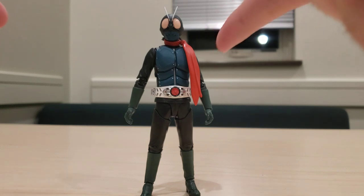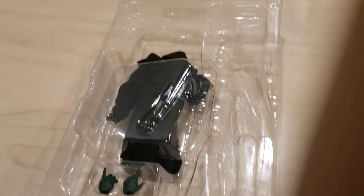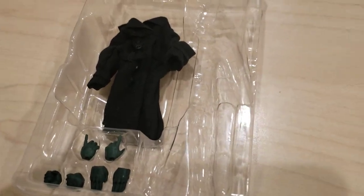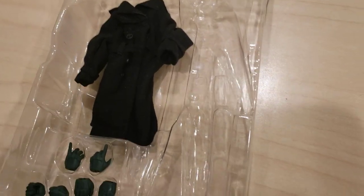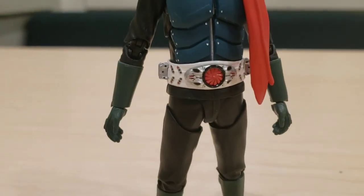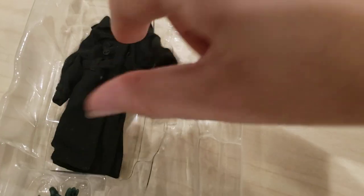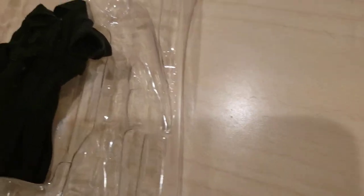Now let's get into what this guy comes with. It's not really much, but then again this is Ichigo, so there's not much you're going to get with him. There are chopping hands, some fists, and some pointing dynamic hands, while the hands currently on him are more relaxed. And this is the actual trench coat that you see him wearing in most of the shots of Shin Kamen Rider.